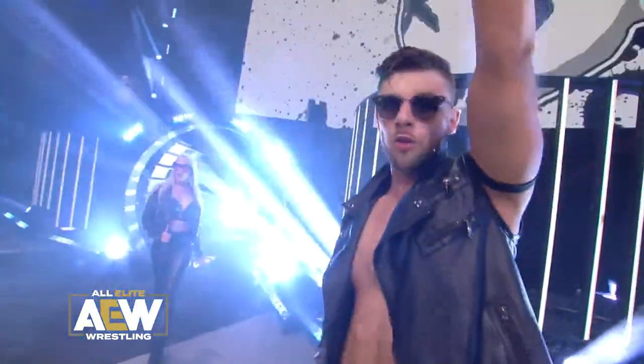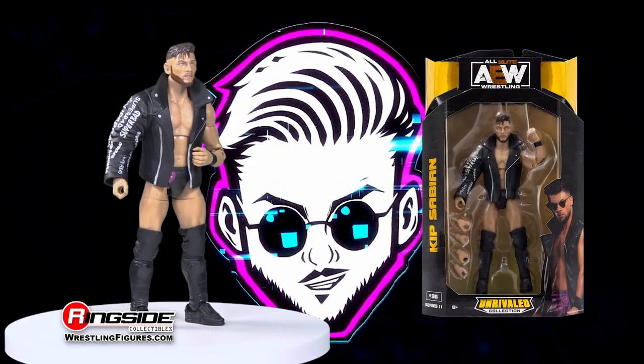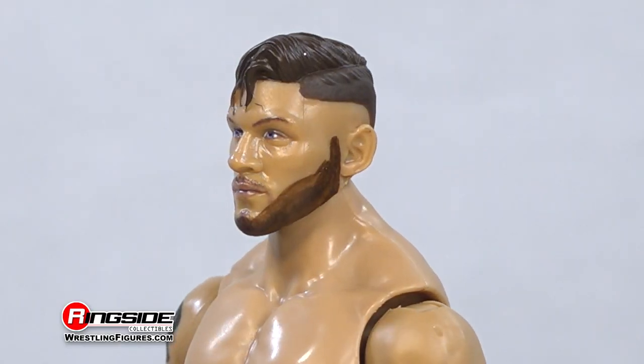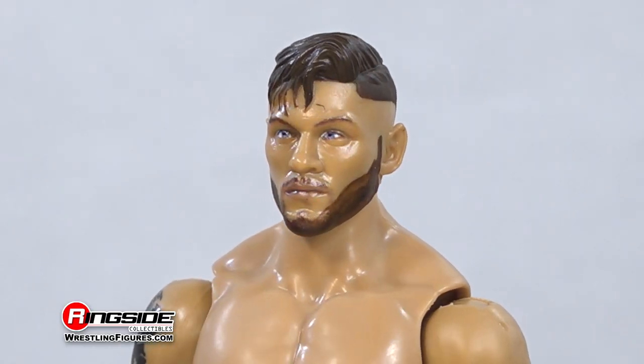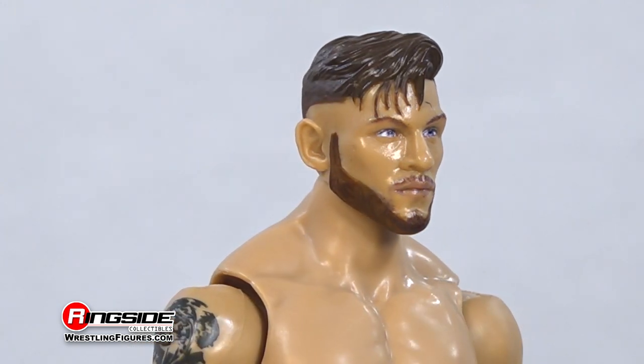Be super bad with the first ever figure of Kip Sabian in Jazwares' AEW Unrivaled Series 11. Sabian comes out of the box with this spot-on head scan capturing the UK native with styled brown hair and a full beard covering his determined face.